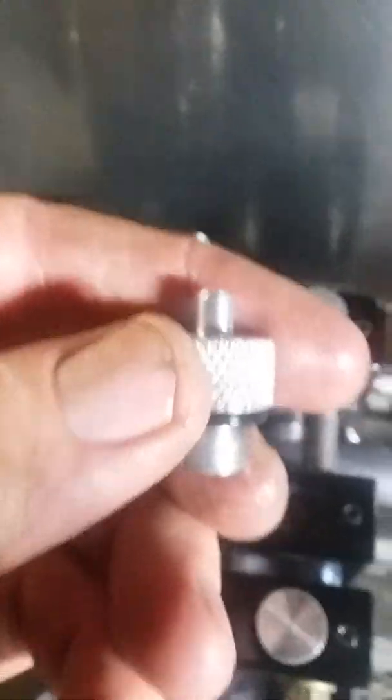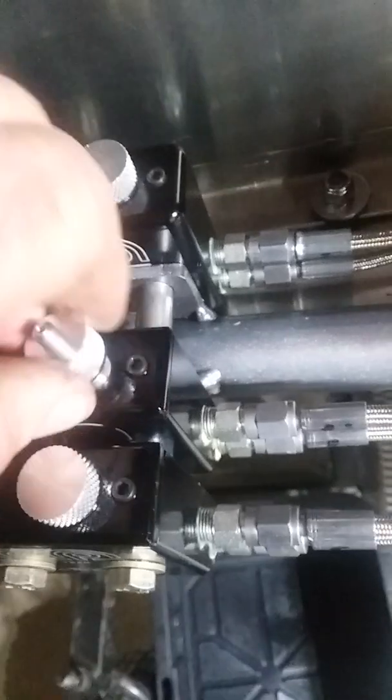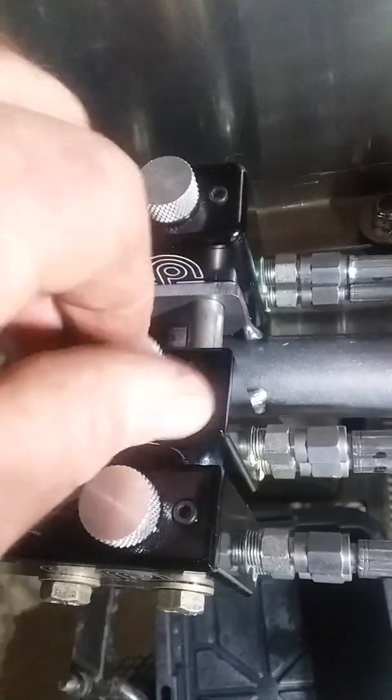I have an adapter cap that goes on there — it's got a nipple end on it and an O-ring so it seals up. We're gonna install that now.